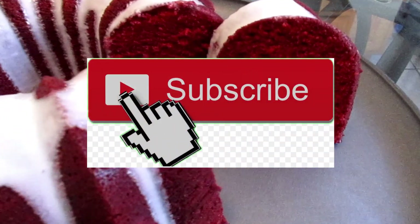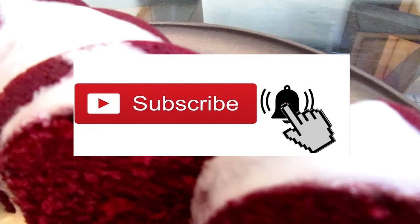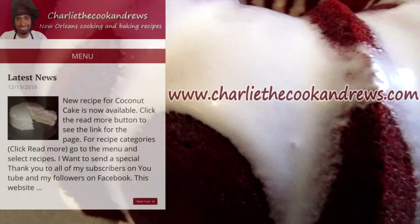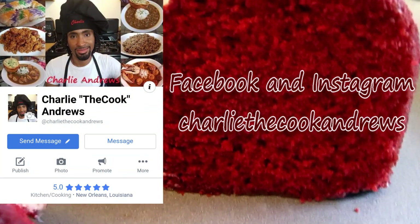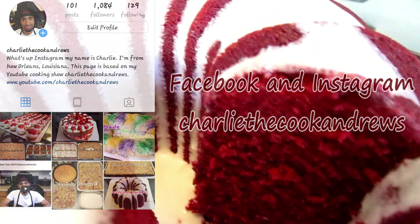If you like my channel, hit the subscribe button. Hit the bell button if you want to be notified of my videos. You can also check out this recipe along with all of my other recipes, as well as contact me or donate to the channel at www.CharlieTheCookAndrews.com. You can also like, follow, or contact me on Facebook and Instagram under the name CharlieTheCookAndrews.